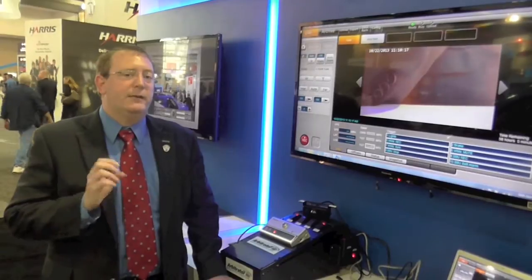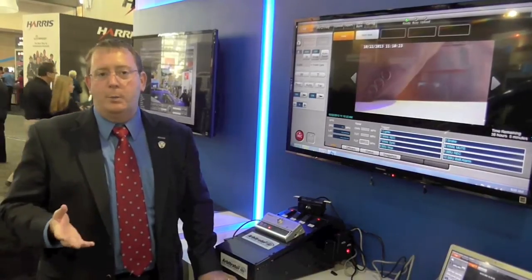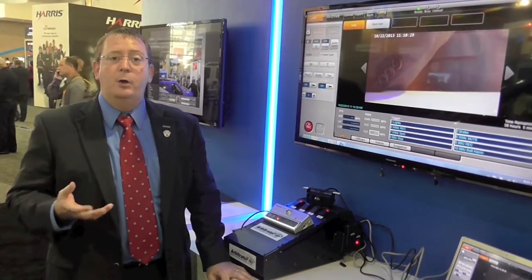Our new Arbitrator 360 video processing unit provides improved evidence storage and offload using our new wireless module. We offload video using 802.11n in a 2x2 MIMO configuration so that we can quickly get the video from the vehicle.